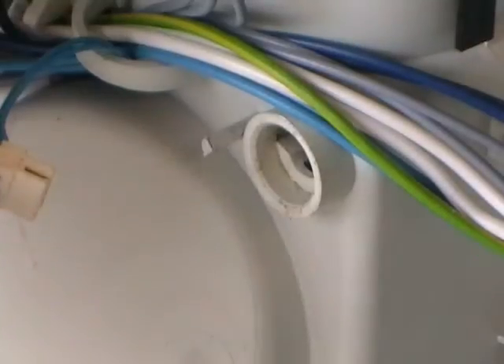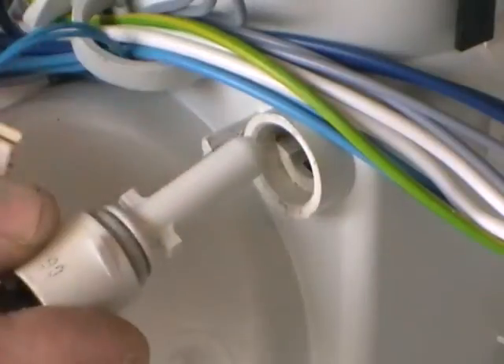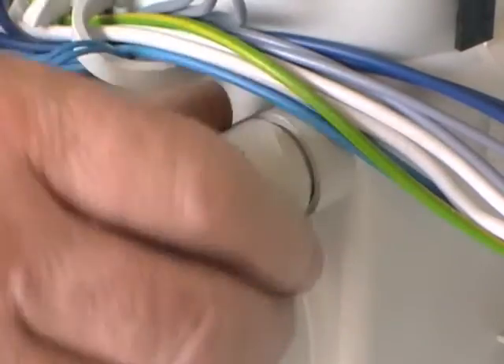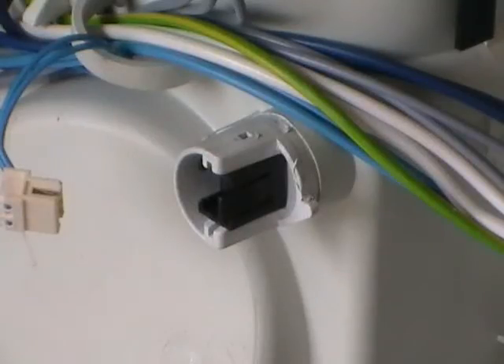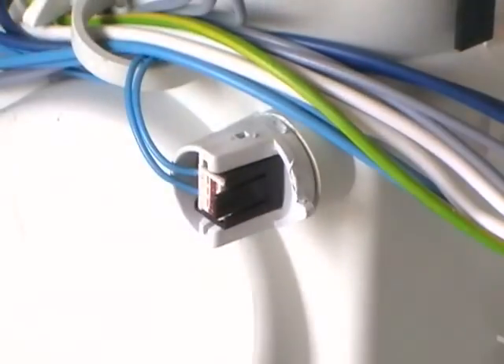Re-fitting the thermistor: it's got a couple of locking tabs on it and they fit into two slots. Once in, just turn it a quarter of a turn anti-clockwise to lock it in place. Once it's in place, don't forget to reconnect the electrical plug, and that's one thermistor replaced for an F1 error.